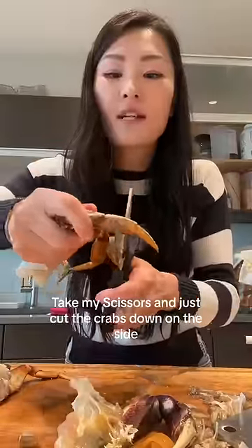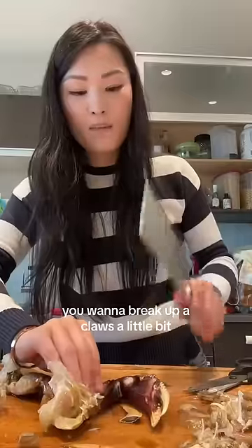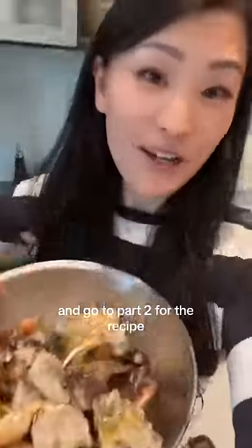Use my scissors and just cut the crabs down the side. You wanna break up the claws a little bit. All right, so all the crab is cleaned — go to part two for the recipe.